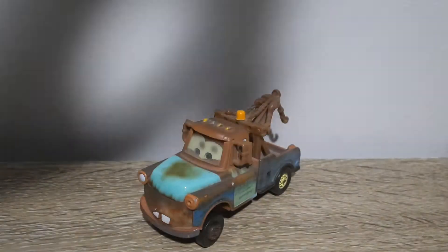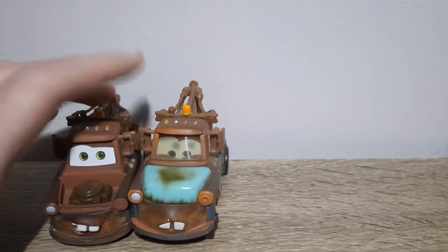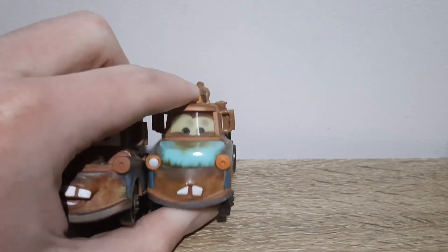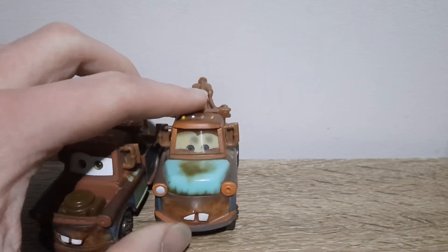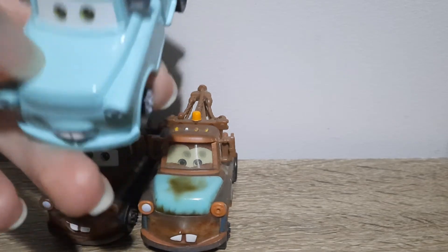Bringing in the regular Mater to help show the differences. The mouth looks close and it looks a bit more concerned now, this expression. It's got the old rusty light blue hood on it, which is actually — believe it or not — this one.